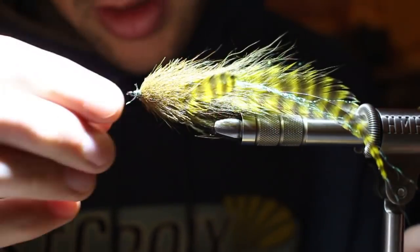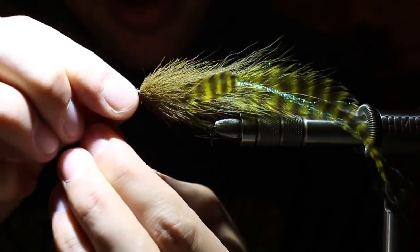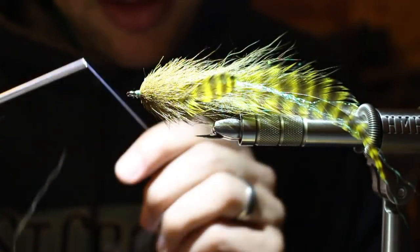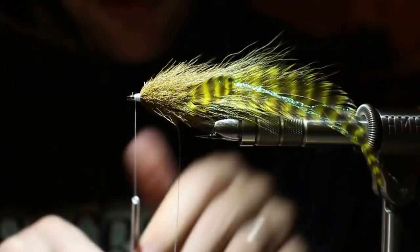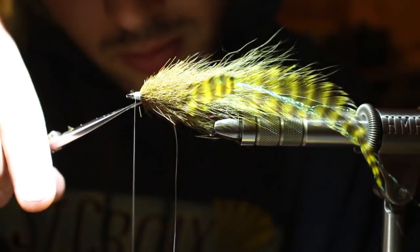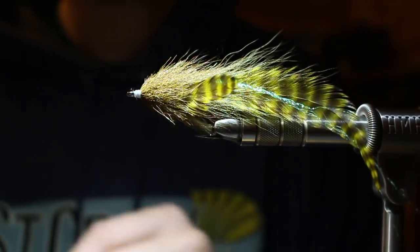This is embarrassing — I cut my tying thread with my scissors when I was shaping my ball cap. Whoopsie daisies. You know you've got a sharp pair of scissors right there.